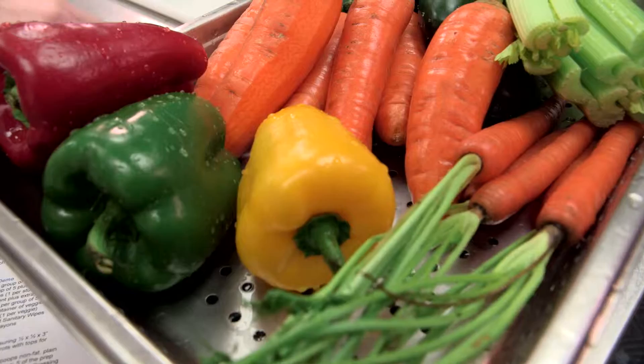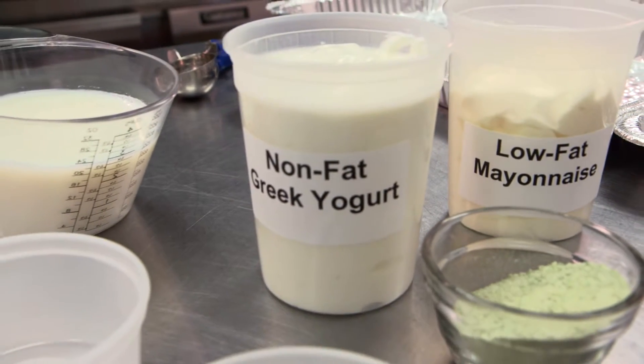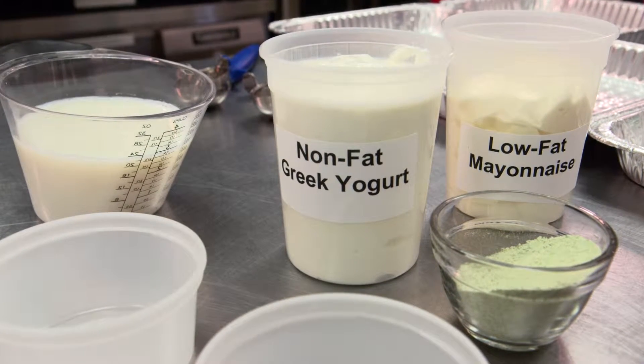First, let's make sure that we have all of our ingredients. Using the prep list provided, make sure that you have carrots, bell peppers, celery, and cucumbers. You also want to make sure that you have the dip ingredients. That includes nonfat plain Greek yogurt, low-fat mayonnaise, skim milk, and ranch dressing powder.